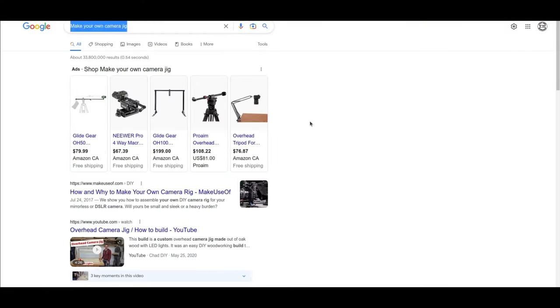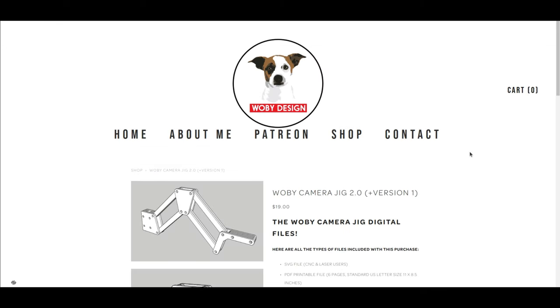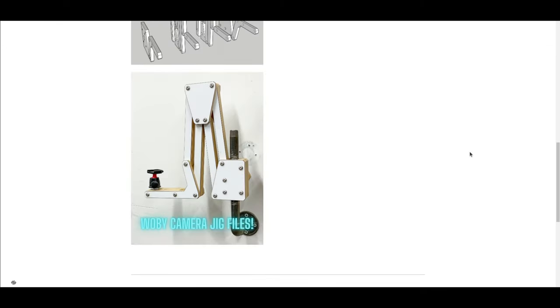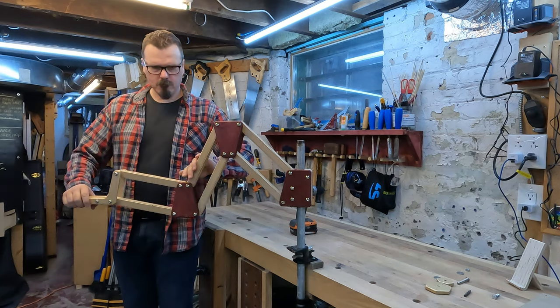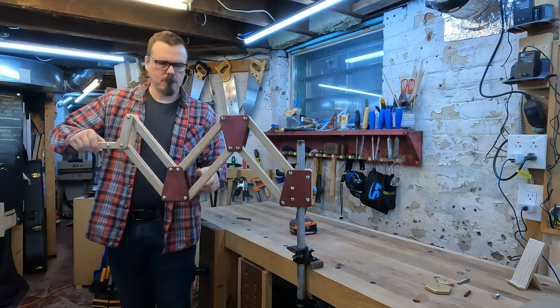Well, a bunch of googling later and I came across the Wobe Camera Jig 2.0 by Wobe Designs. Ben sells plans for this camera jig that you can download and carve yourself, and the idea is it's an articulated arm similar to that bouncing desk lamp.